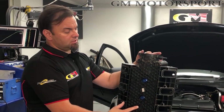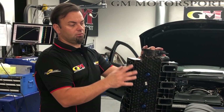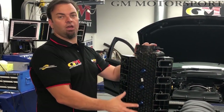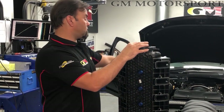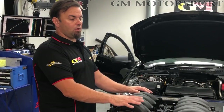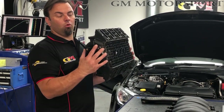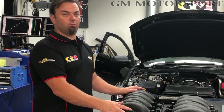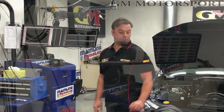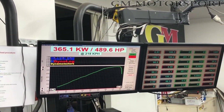This manifold comes in various stages. You can have it with a CNC port, with the radius rods CNC'd into the intake, and with the plenum volume. There are different stages — it ranges from $590 all the way up to about $990. We do a package deal and knock about $200 off when you get all three modifications done at once. That's what we've got on this manifold today — it's $990. You get an OEM type piece, bring it to GM Motorsport, we do all the modifications to it. You end up with 365 rear-wheel kilowatts without CNC heads.